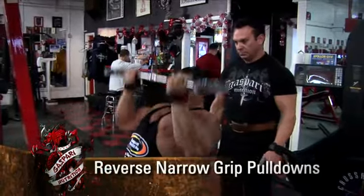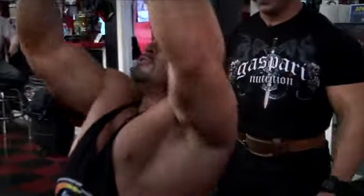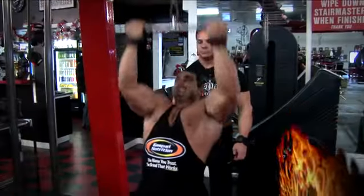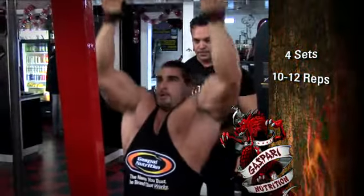The next movement we're gonna go to is the reverse grip cable pull down. This is a movement that gives just a different angle — you're going for more width here. It's a little bit more of an isolation where you can really feel the squeeze. You can go heavy, you can go light, and just really feel the contraction of the lats and the muscles in the back. Reverse grip pull downs is a great exercise for the isolation of the lower lats. It gives you that look when you're doing that lat spread of your lats just coming out like an airplane — just exploding off of your waist so you get that V taper.